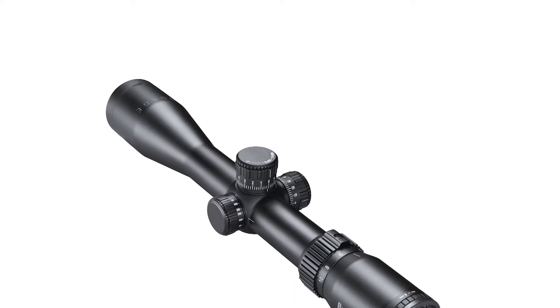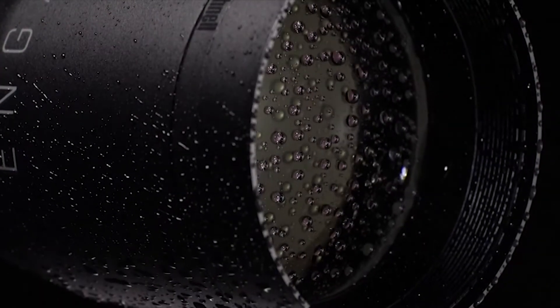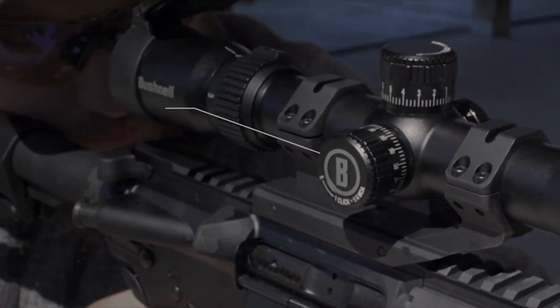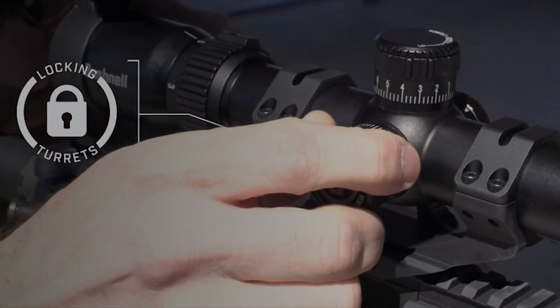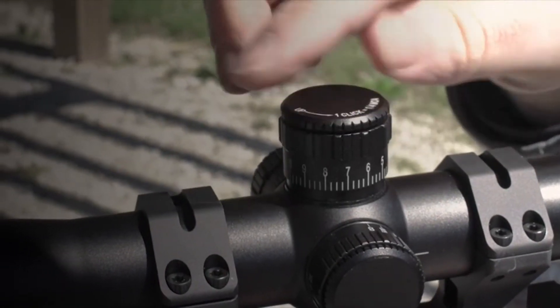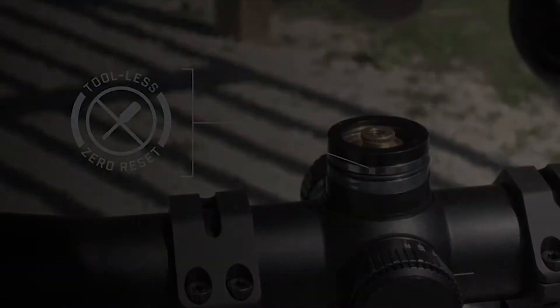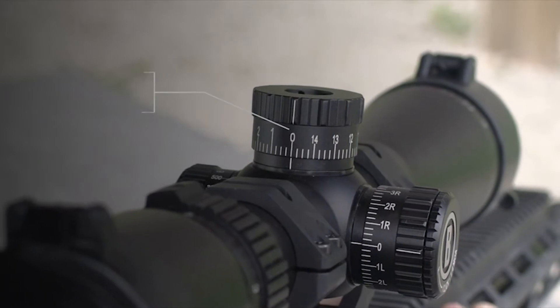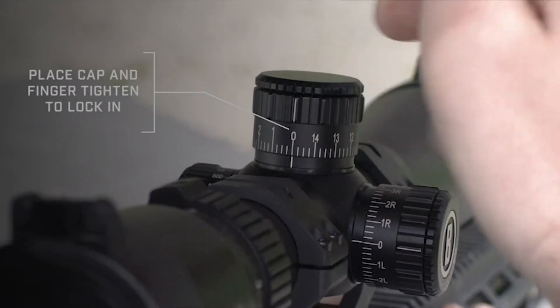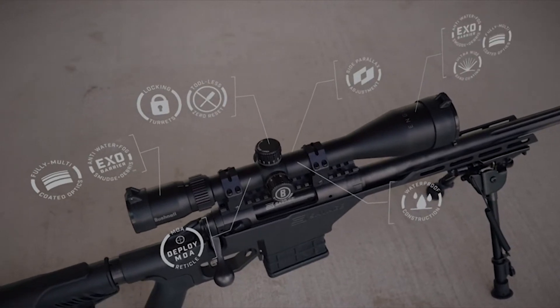These are tool-less turrets, which means when you want to re-zero them, you lock it down, turn the knob on top to unscrew, set it aside, take your turret off, drop it back on wherever your zero is, drop your cap back on, and screw it down. I don't think it's going to come undone through normal use because the knurling around here sticks out a little more than the top cap, so once you torque that cap down, it should hold fine.